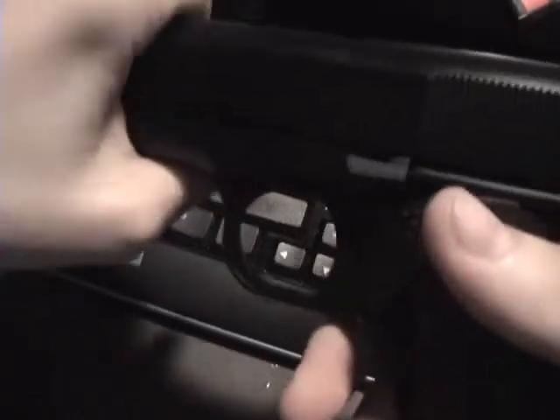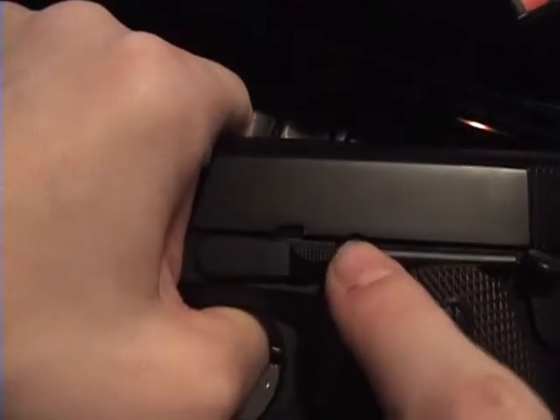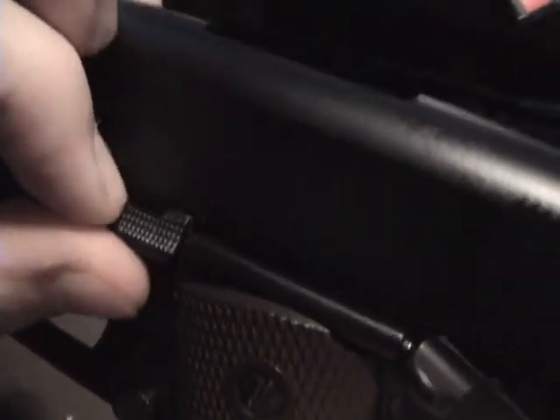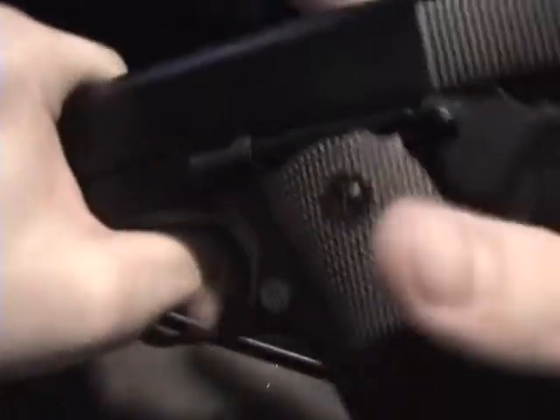Let's decock it first. So we've got our 1911 here. What we need to do is draw the slide back - there are two notches, as you can see, one there and one there. You want to match up the smaller notch with the catch. It's a real pain to get out - you might need a pen or something to push it on the other side. There we go, pull that out and take the slide and pull it off.